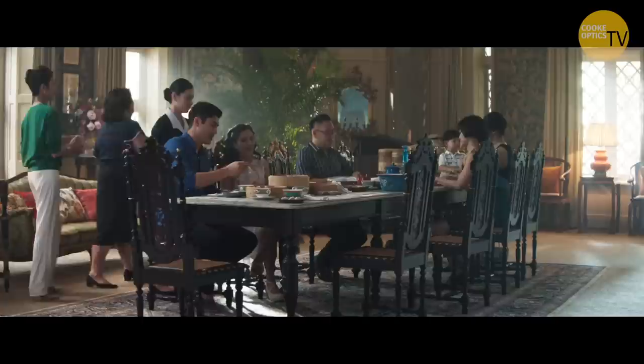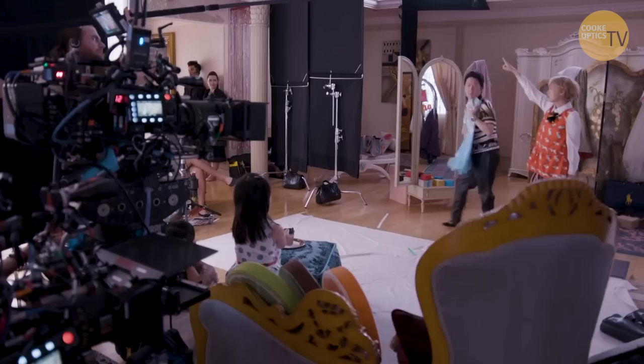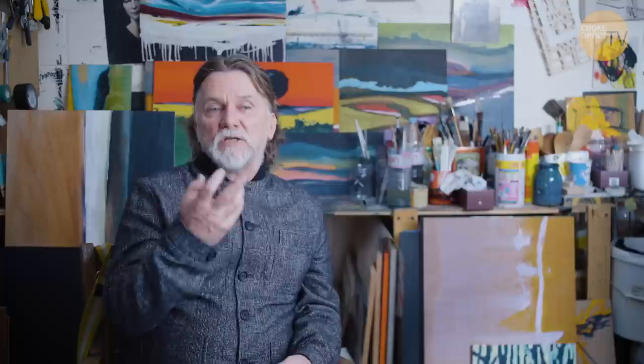Crafting light is really about how you sculpt it, soften it, break it down, flag it — all those things. I'd always bring the CTS because you can always offer it. It would rarely go the other way of adding a quarter blue, unless from another motivation — say the lamp was outside the room from the exterior, then you might put a quarter blue on, but that's probably 10% of the lights you'd use. 90% would be a quarter CTS. Sometimes I'd change it just to see what it's like to change the flavour a little bit, but you're not going to shift so far left to right that it would be a problem.